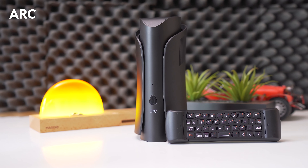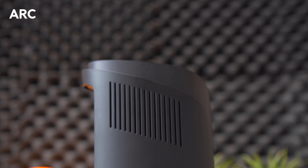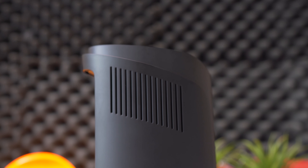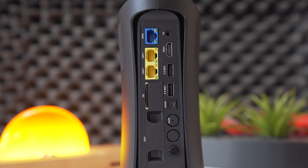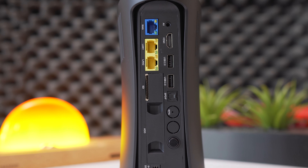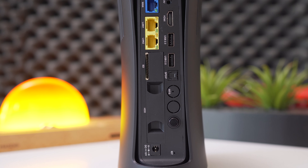First up, we have Arc. Arc is an all-in-one solution for your home or business that will change the way you interact with your environment. It's loaded with great features including a built-in wireless access point, parental controls, cybersecurity system, energy management tracker, mobile smart hub access, and 4K entertainment.